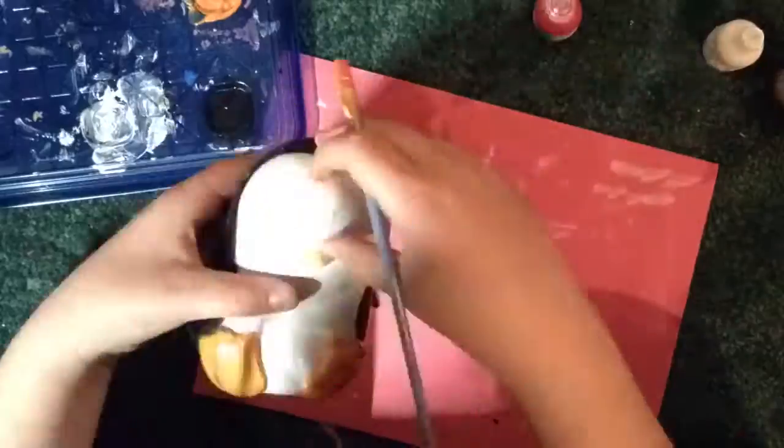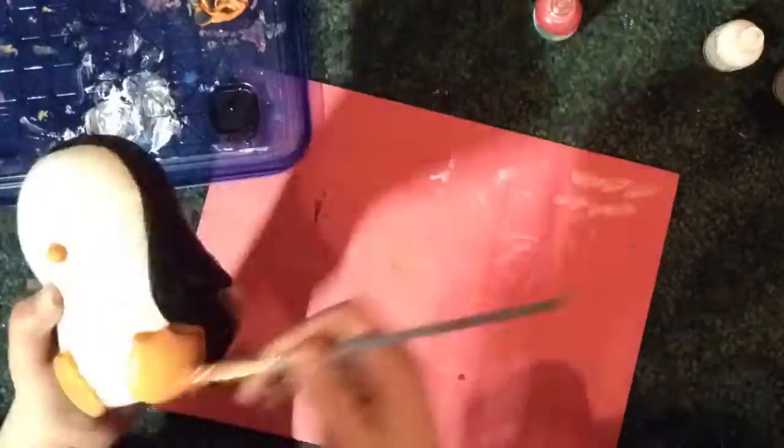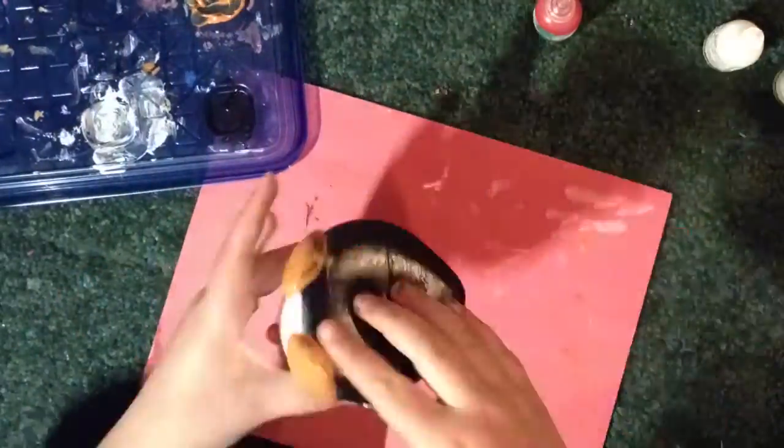Now for the feet, I'm painting them orange — well, they were more yellowy before, but I'm using that same color for the beak too.